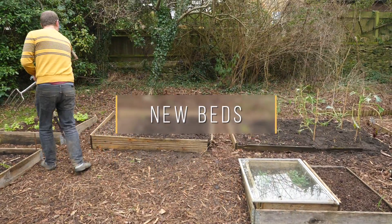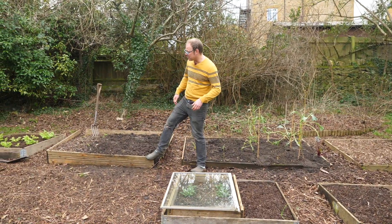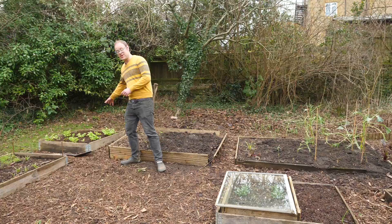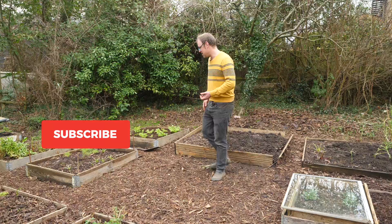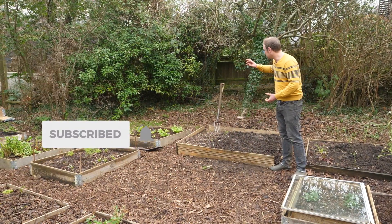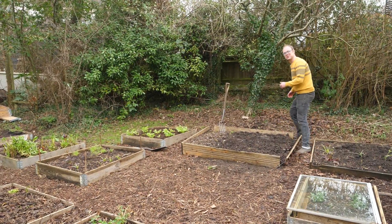The first job is to get on and replace this old bed here. It served me well but you can see the sides are coming away. I'm going to replace it with a new pallet collar bed like this and put another one here so I get nice pleasing lines of symmetry and it all lines up. Let's dig all this out, put all the old soil and compost there so I can use it to part-fill the new beds. There are some parsnips in here too which I'm going to harvest.